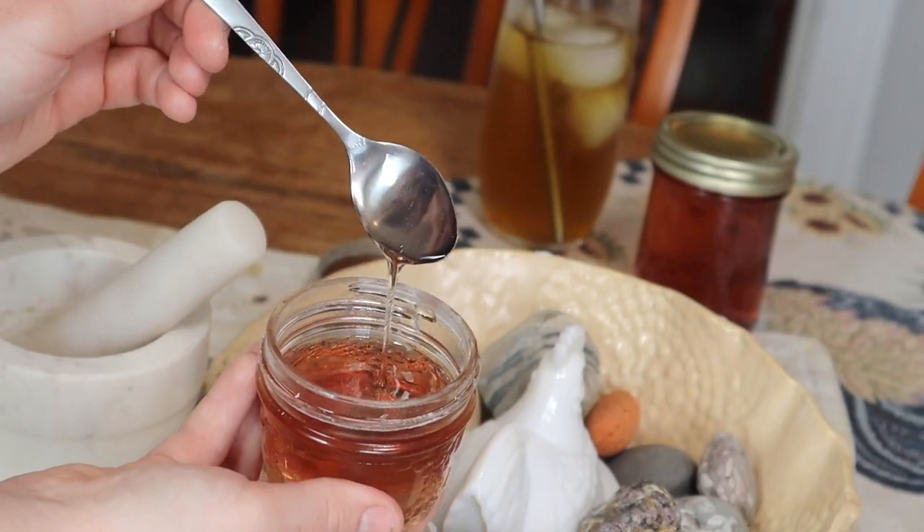Hello friends and welcome back to my channel. Today I want to make some rose blossom syrup. Nearby my house I found a big bush of wild roses and they've just exploded into bloom. There are hundreds and hundreds of flowers on this wild rose bush.